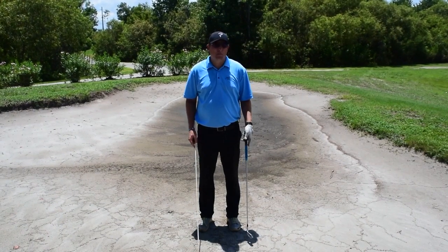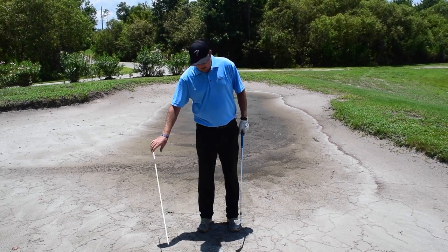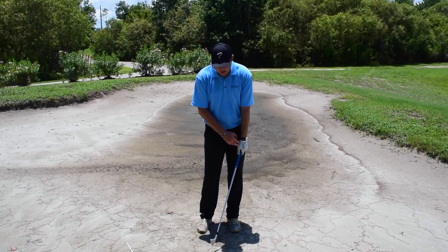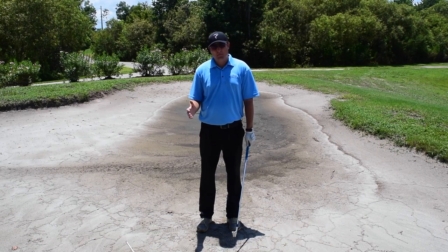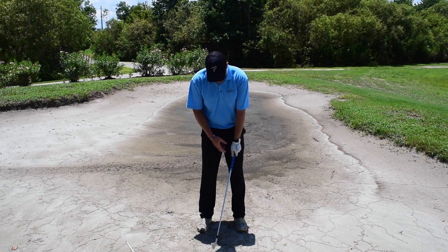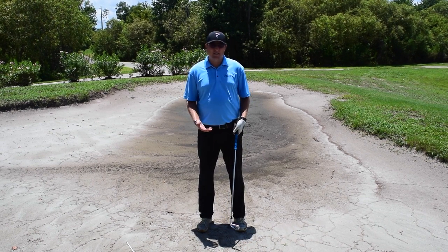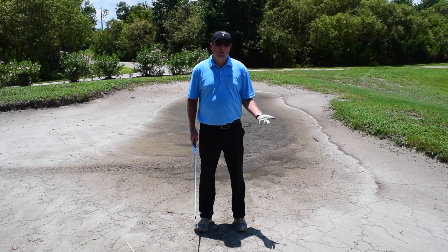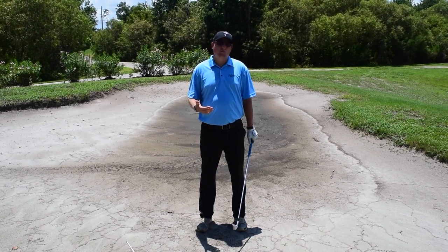For the second part of our drill on impact positions and creating a more consistent strike, I've brought us into the bunker. We just spent time on the greens talking about the importance of a flat left wrist and how maintaining it in the putting stroke can really help you create a better impact position - not only with your putts but when making bigger swings into chips, pitches, and your full swing. Before talking about how to execute certain shots, it's really important that we understand how to create this flat left wrist and get the feeling of working on it.